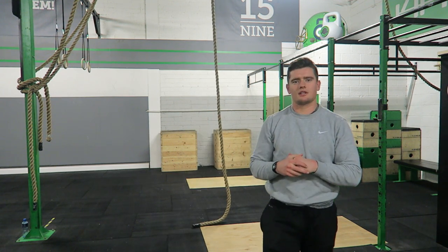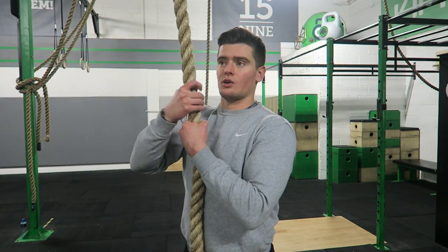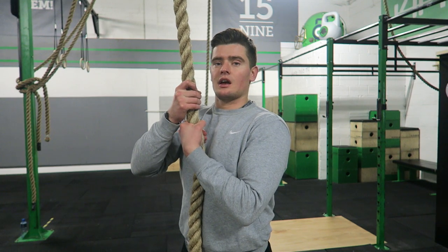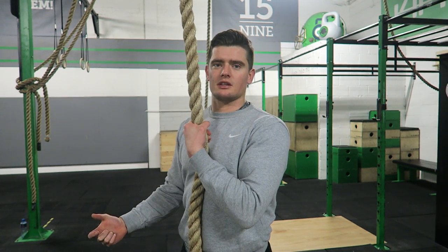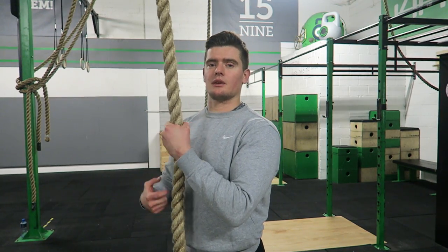That was an example of a legless rope climb. I kept my legs out in front of me nice and straight — it's not a must, but it's something to build towards. When you're going up or coming down from the rope, for part of the motion all of your body weight is going to be on one hand.